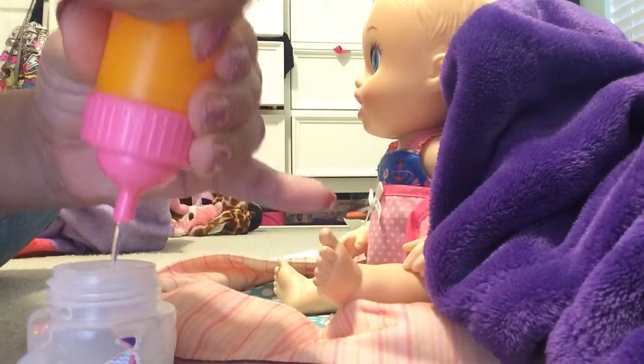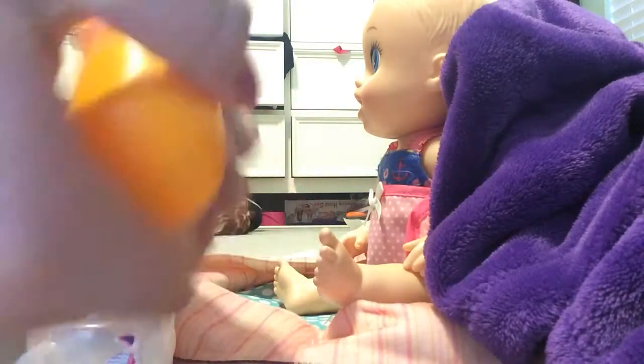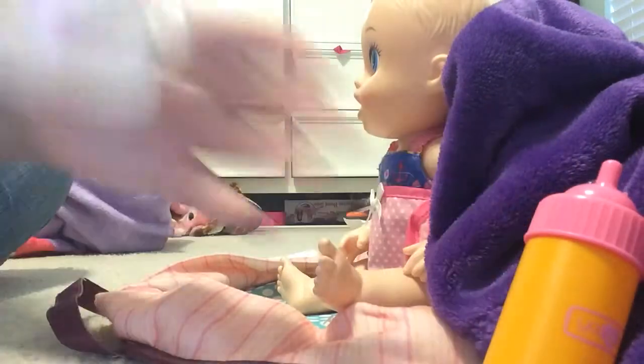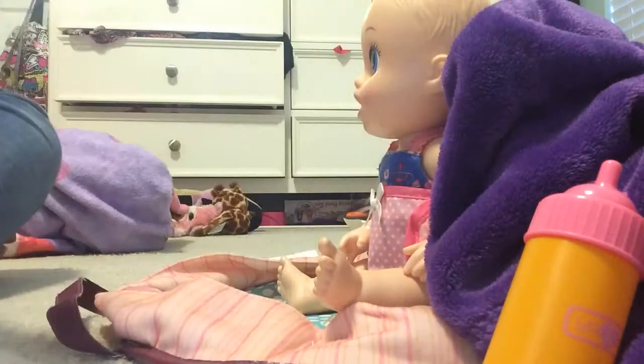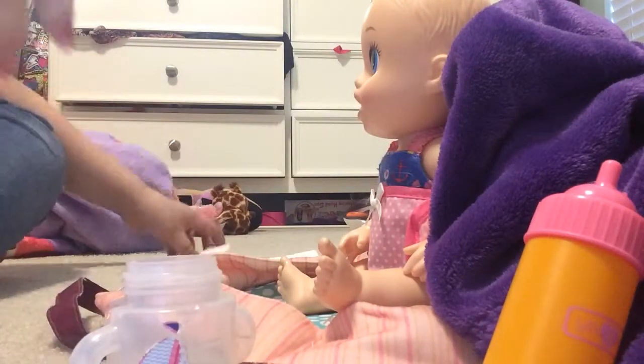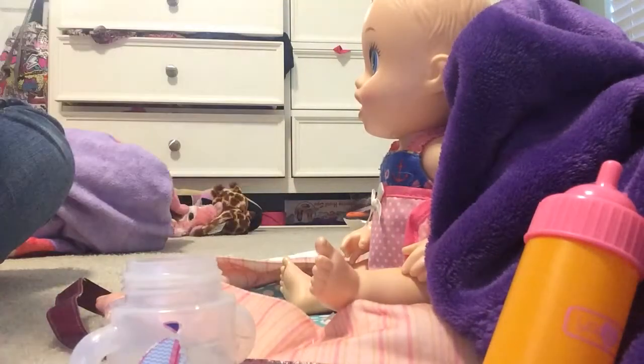Okay, we did one ounce — yeah, that's actually pretty right and I wasn't even looking at it. So here we're gonna do one ounce. Actually what am I doing — I'm just closing the thing.